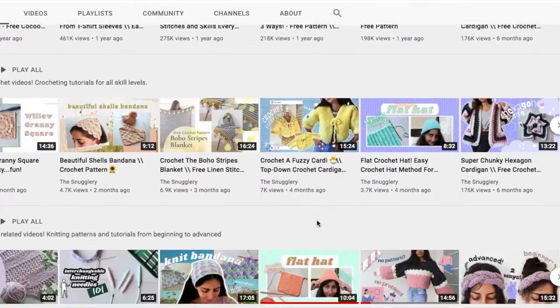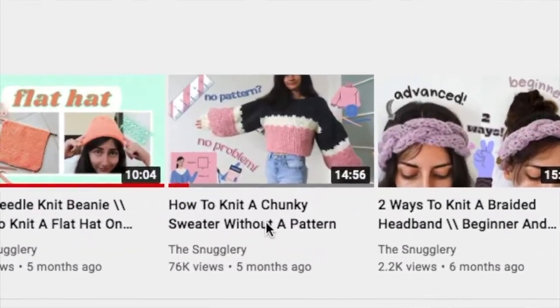The Snugglery's How to Knit a Chunky Sweater Without a Pattern. This is a perfect tutorial for anyone who is too impatient to stick with beginner projects, but also can't read sweater patterns yet, because she walks you through measuring a garment that you already have and then how to figure out how many stitches you need to make for your own project. Using her tutorial, I also learned the crucial skill of picking up stitches, which basically just allows you to knit an arm of the sweater right from the shoulder.